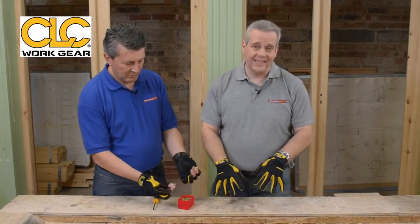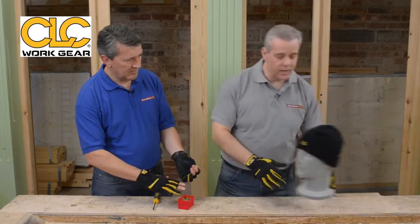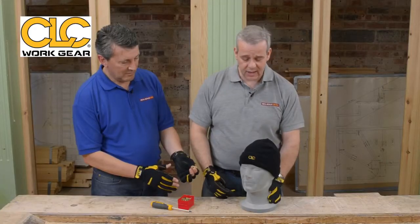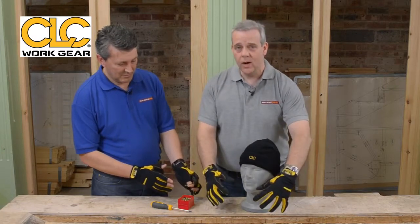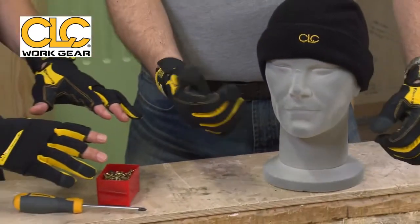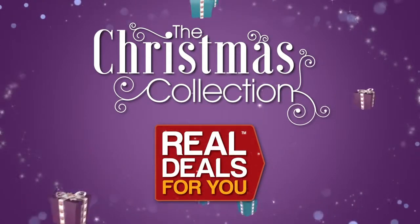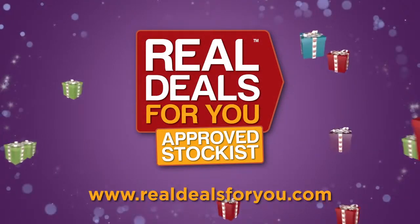These really are fantastic gloves from CLC. At the moment they're coming as modelled by Norman here, with a stylish beanie hat for winter — keep you nice and warm, keep the dirt off your head. He doesn't say a lot but he thinks it's fantastic. A beanie hat and really well engineered gloves to go with it, all from CLC — fingered or fingerless depending on your trade. Another fantastic product in the Christmas collection from Real Deals For You. Visit realdealsforyou.com to find your nearest stockist.